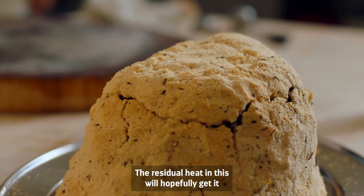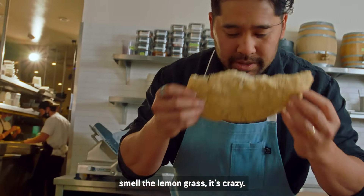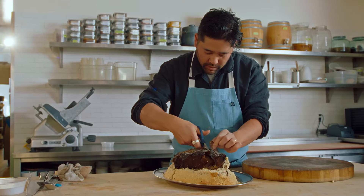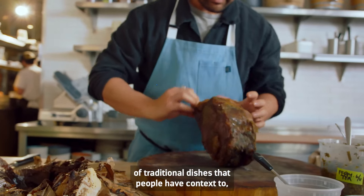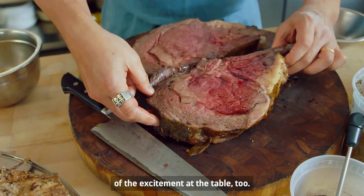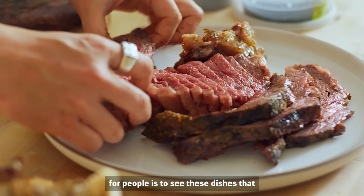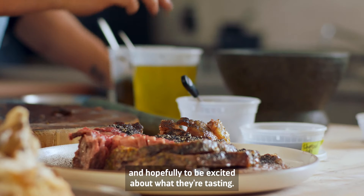The residual heat in this will hopefully get it to where it's very happy. You really actually smell the lemongrass — it's crazy. I tried to really think of traditional dishes that people have context to, but when they see or taste what we've used as inspiration, that's supposed to be some of the excitement at the table too. Like, 'Oh yeah, I've had beggar's chicken before, I might know what that tastes like' — but then having it with beef, using that technique, that's what we hope is exciting for people: to see dishes they have context to, seen in a different way, and hopefully be excited about what they're tasting.